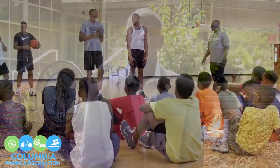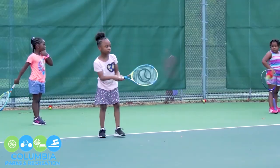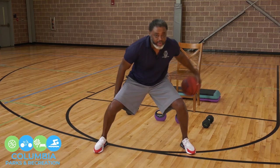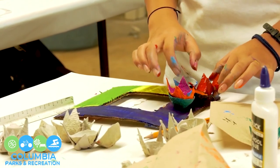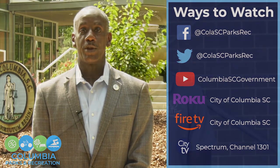Hi. During these trying times of the pandemic, the City of Columbia Parks and Recreation Department realizes that choices can be limited in enhancing one's physical, social, and mental well-being. The Parks and Recreation staff have been involved in developing a number of videos in which citizens can participate in and enjoy in the privacy of their own home. These videos consist of arts and crafts, gardening, physical activity, and sports instruction, with many more to come as we work through this pandemic. Our videos will be available to you on a number of our social media outlets. We hope you enjoy and thank you very much.